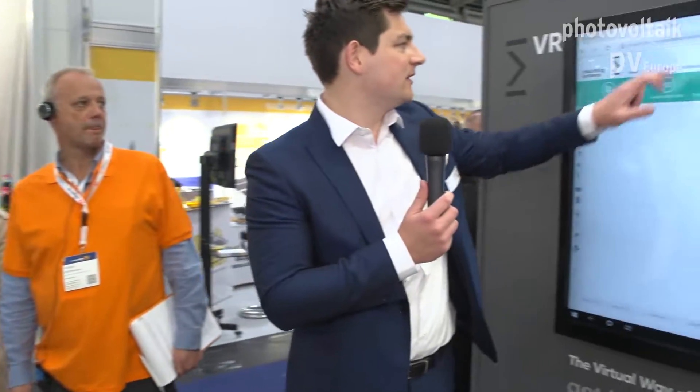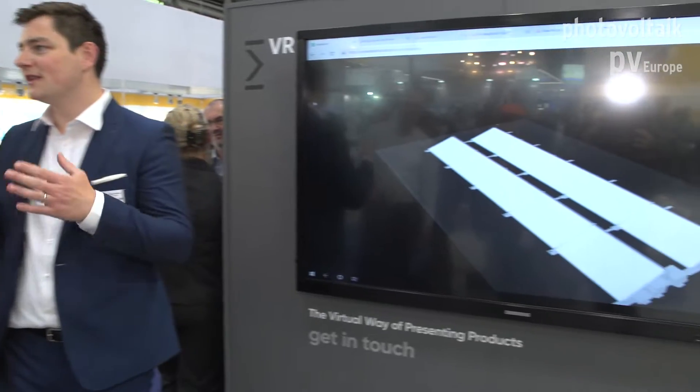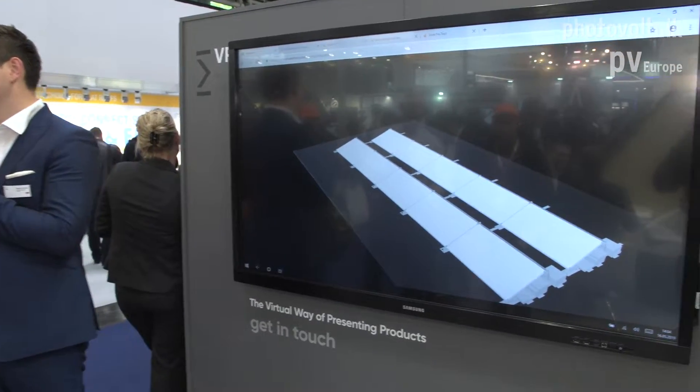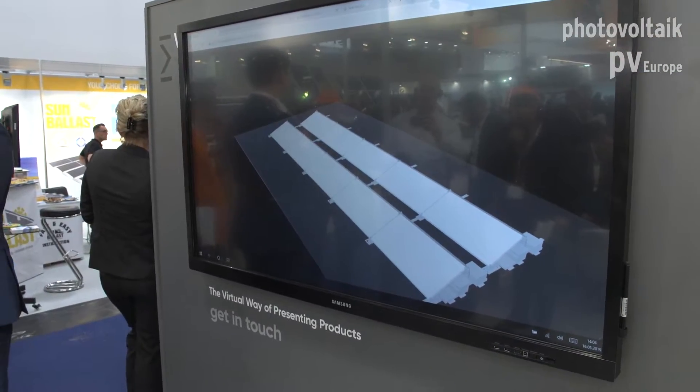So whilst we're on here, this is our design software — this is what we give out to you guys free of charge to use, it's called the easy tool. Internally we have a much more in-depth system which gives all the static loads. This design software gives a full static calculation for structural engineers to sign off the system. It provides all the details you need — bill of materials, and also ballast calculations for flat roofs, telling you exactly how much ballast per module, which makes it very easy for installation and for signing off systems with architects and structural engineers.